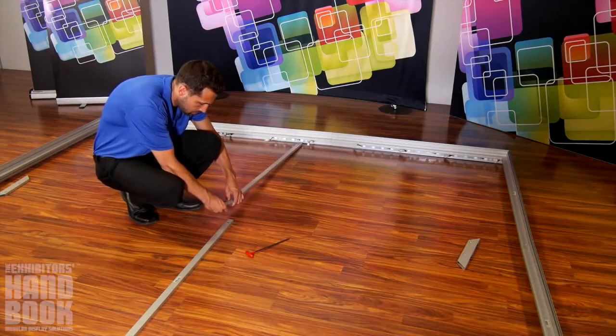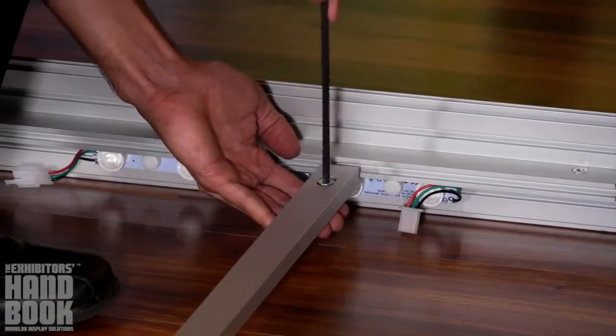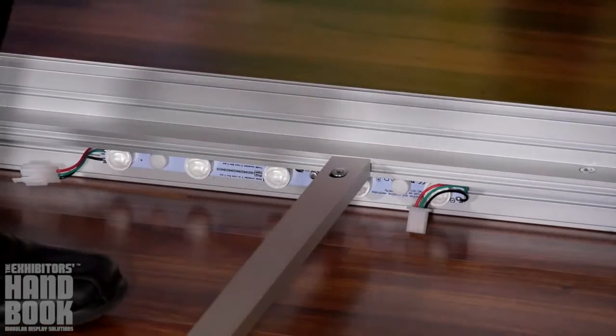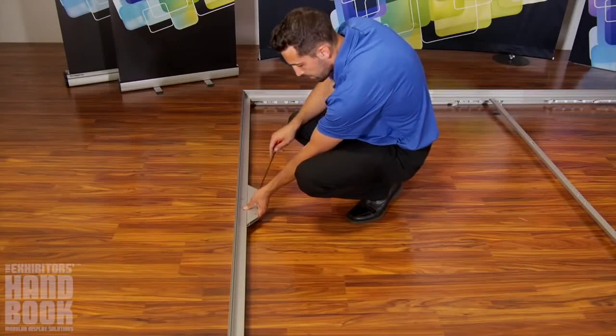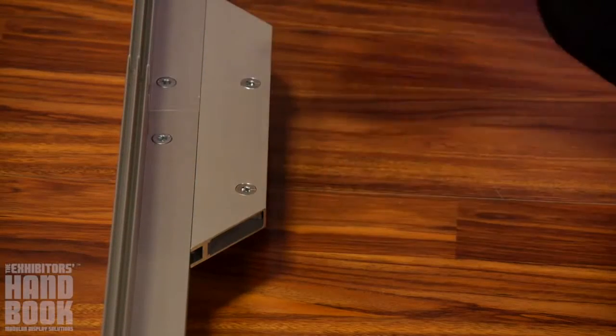After the frame assembly is complete, connect the two middle support bars together and lock them to the inside channel of the frame as shown. Attach the two angled extrusion pieces to the inside of each vertical length of extrusion for additional support.